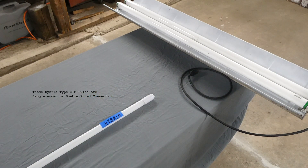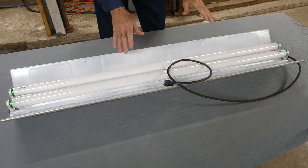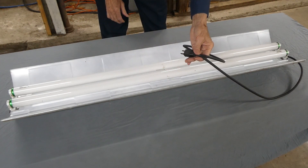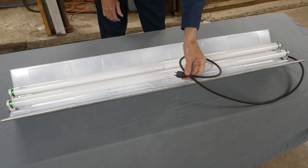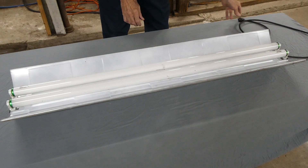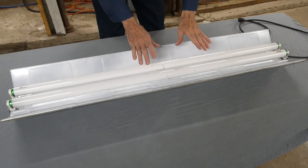I will put a link in the description for these bulbs. Now before we start the job, we want to make sure that the electricity is disconnected. You can see this one plugs in and the plug is disconnected. If yours is hardwired in, you want to turn the circuit breaker off so there is no electricity to the fixture.